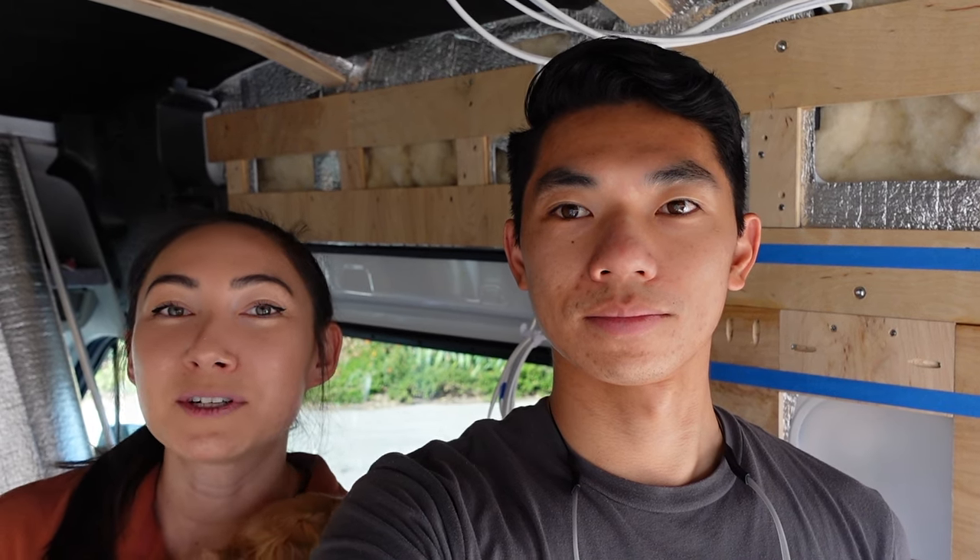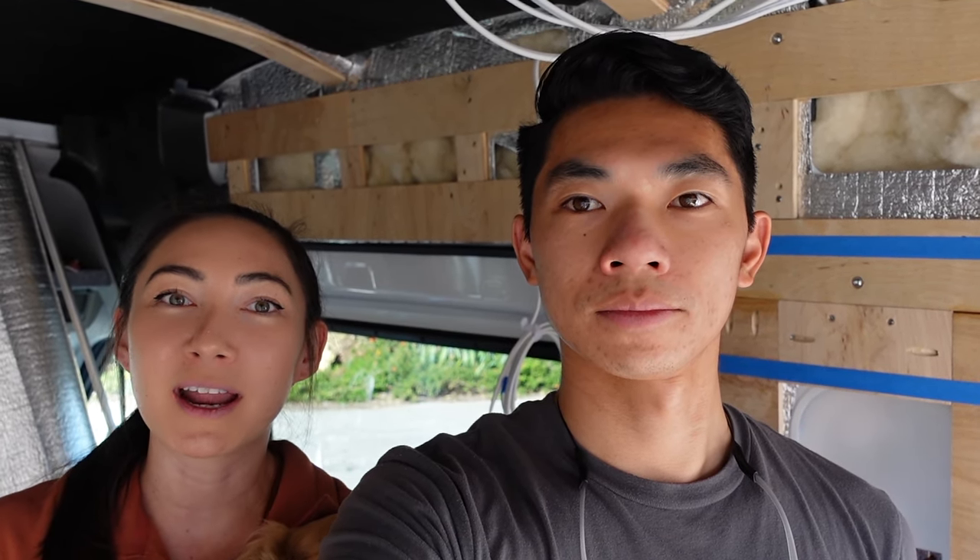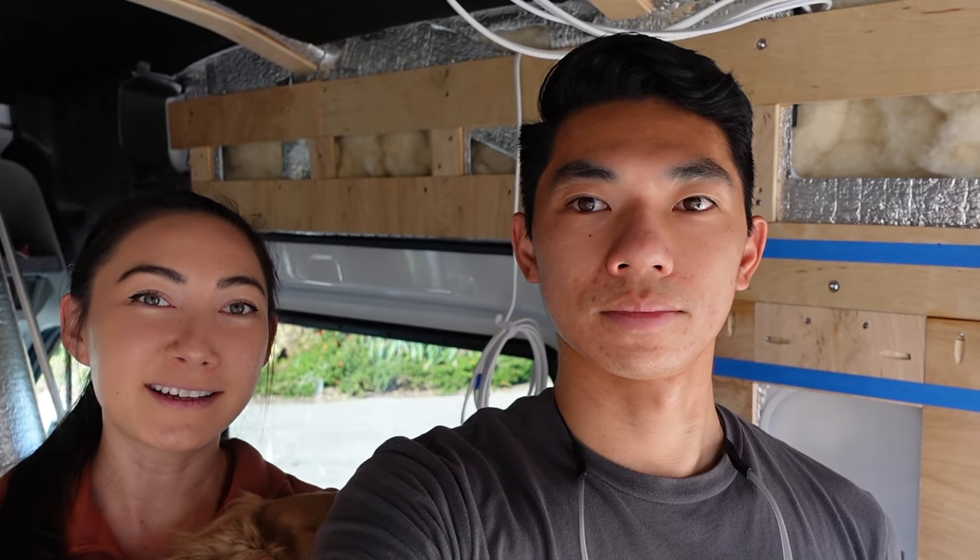We're going to wrap up our framing video here. We did a lot for our ceiling and walls to get the basic framing in and we're pretty excited with the progress. In a future episode we'll cover more framing for our shower and bed bump-out area. It smells like a combination of sheep and wood in here from the Havelock wool. Thank you for watching - let us know your thoughts in the comments and subscribe to keep up with the rest of our series.